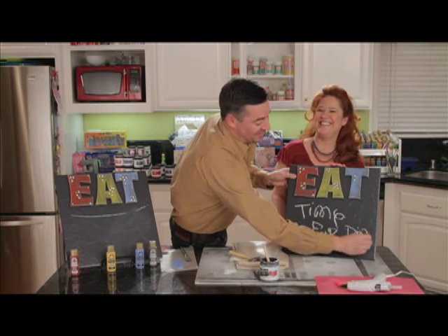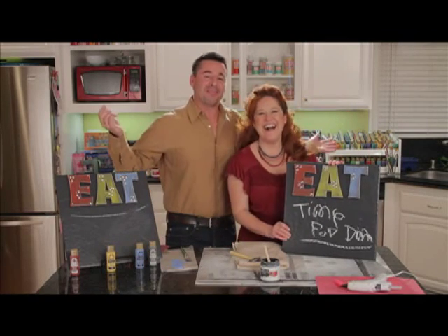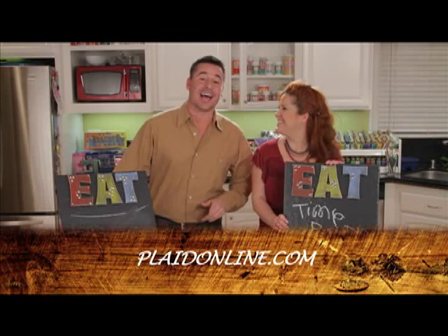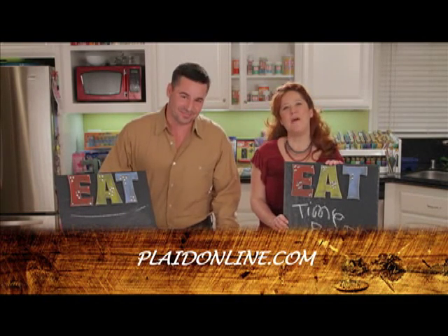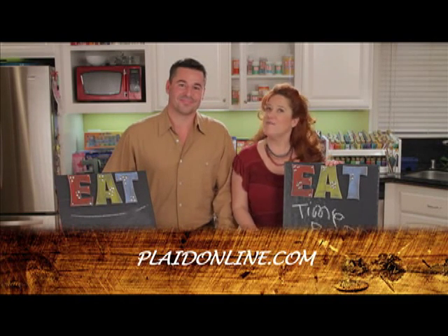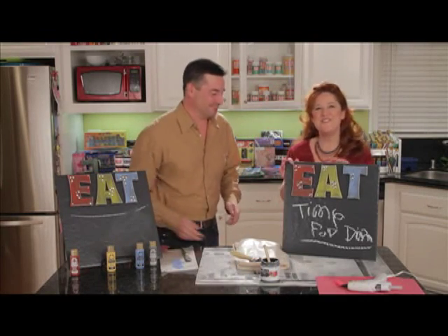Can anybody possibly read that? Not very good penmanship. Anyways, have fun making this project — we loved it. Go to plaidonline.com to get the full instructions. And be sure to check out our bonus idea where we use the same chalkboard paint to create clay pots for planting your herbs. Thanks for joining us. Bye.